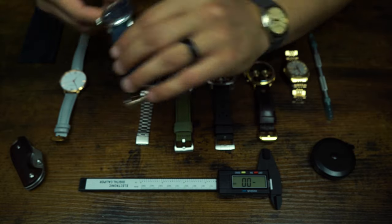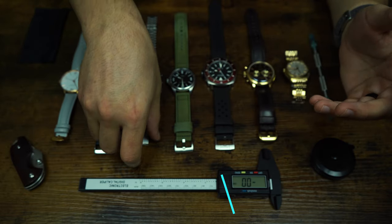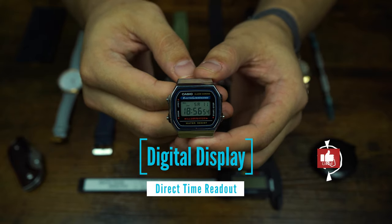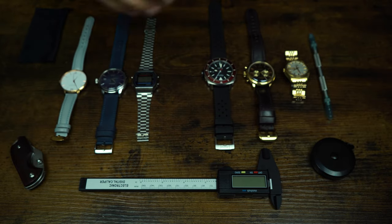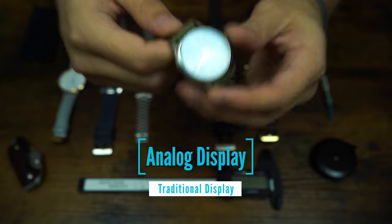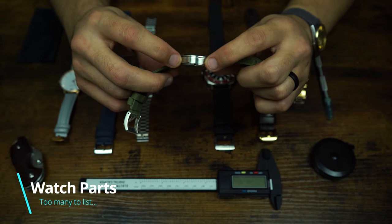There are two very common types of displays when it comes to watches. First is a digital display, like this one right here, and the second is an analog display, like this one right here.